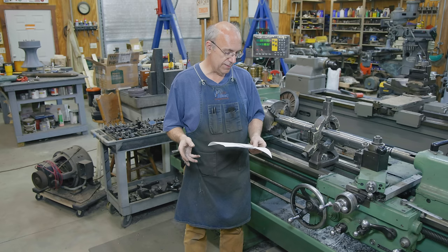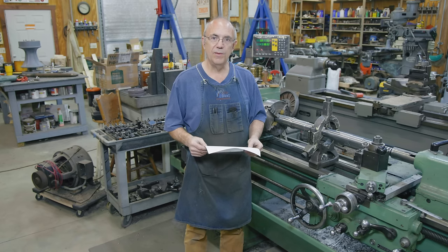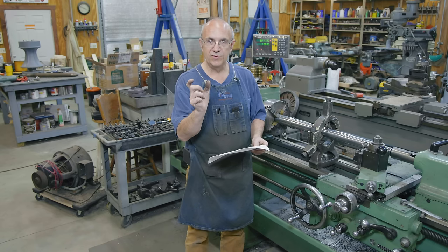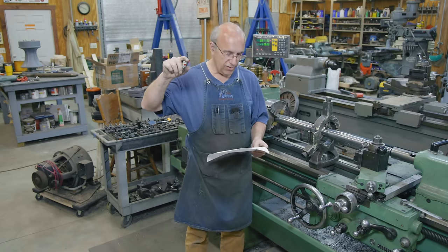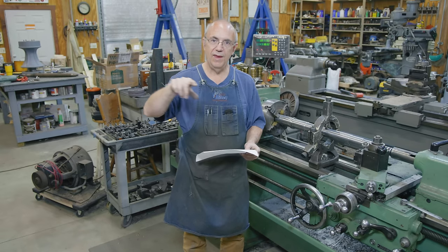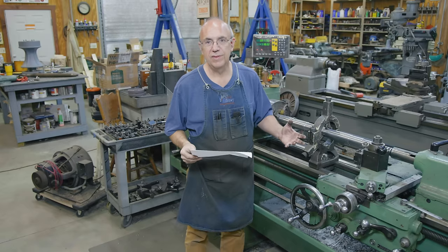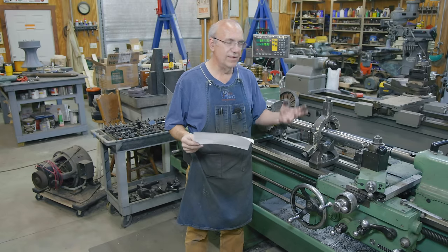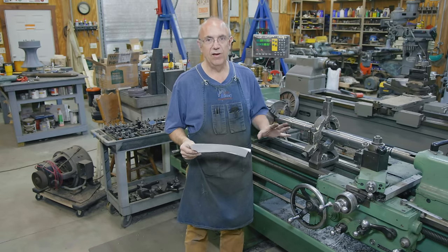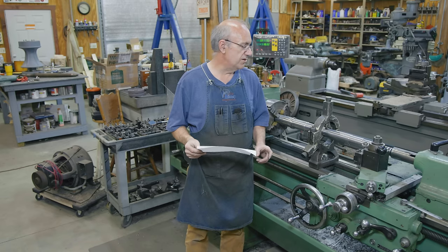The taper we're going to be cutting is 0.104 per inch. Think about a right triangle where the base is one inch long - the other side is going to be 0.104 inches high, and that angle is the taper. I'm not even going to calculate what the actual angle is; it doesn't really matter. I just know the rise and the run - that's all I need. The taper is 0.104 per inch.